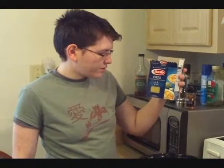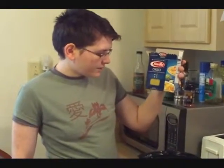This is called orzo. It is a tiny rice grain-sized pasta, and I'm going to add half a pound of this just to give it an extra texture.